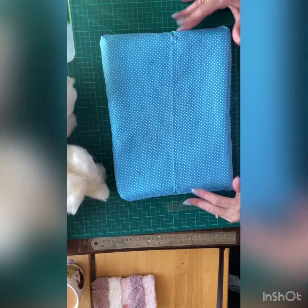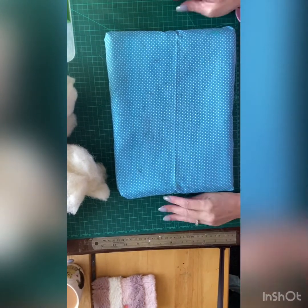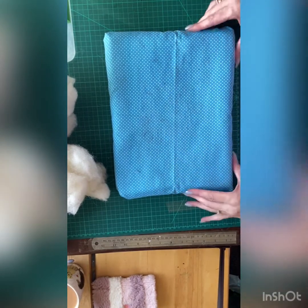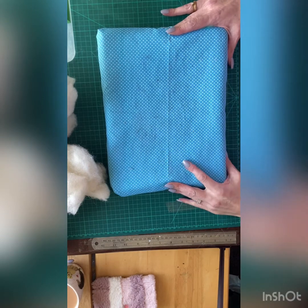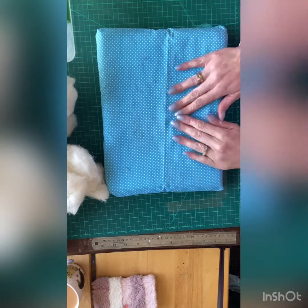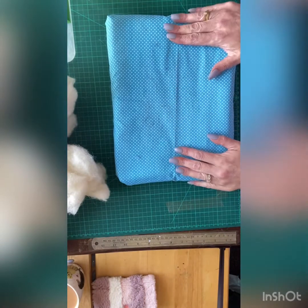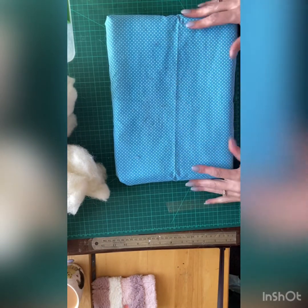Hey everybody, welcome back to my channel. Sam here, the Fighting Felter, and today I thought we'd have a look at making our own felting mat. There are quite a lot of tutorials on YouTube to make felting mats and lots of different ways to do it. I'm just going to talk you through how I made this one initially, and I'm going to make a little smaller one today just for the purposes of this film.